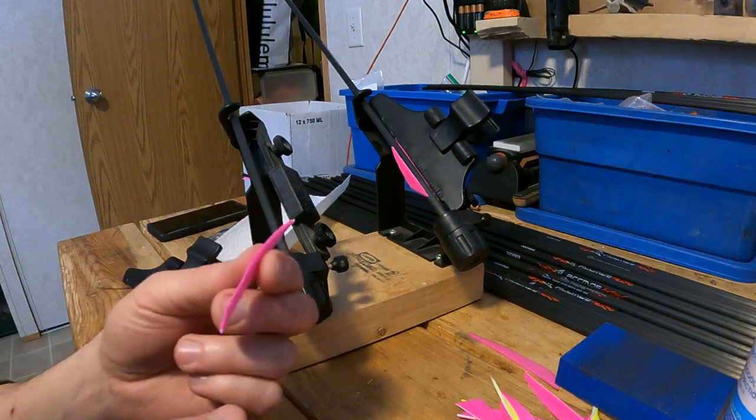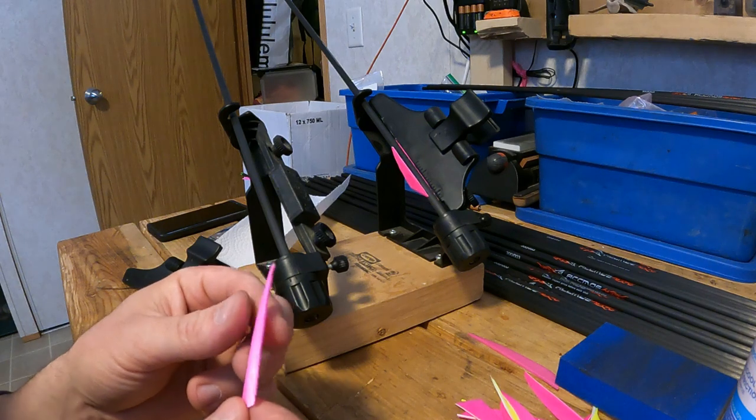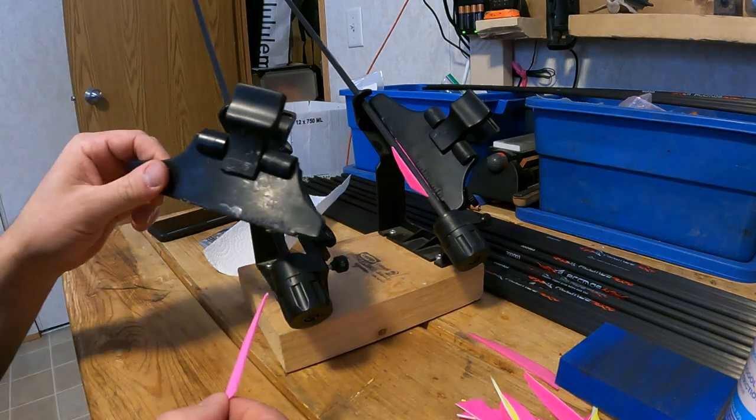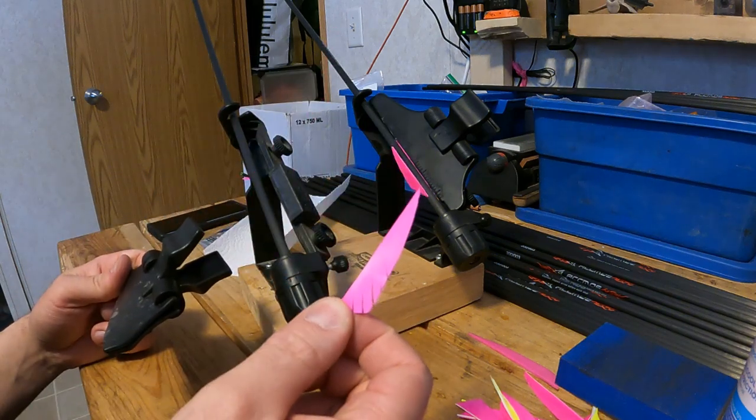If you fletch right wing feathers with a left wing clamp it flies poorly. What will happen is initially the feathers will rotate the arrow in the direction of the clamp, but later on they'll rotate it based on the direction of the feather.